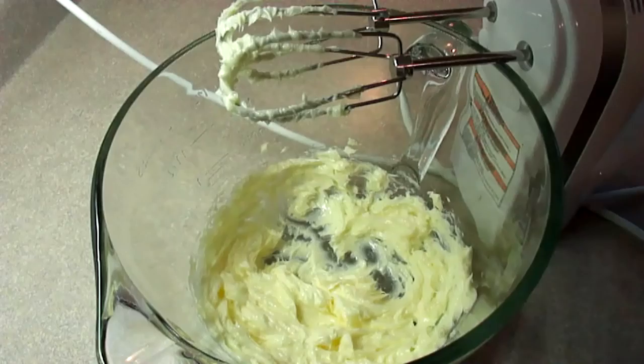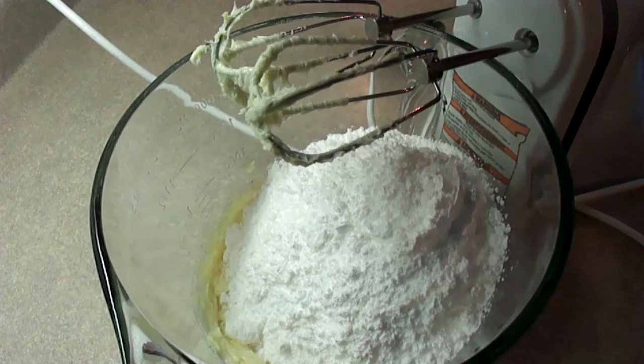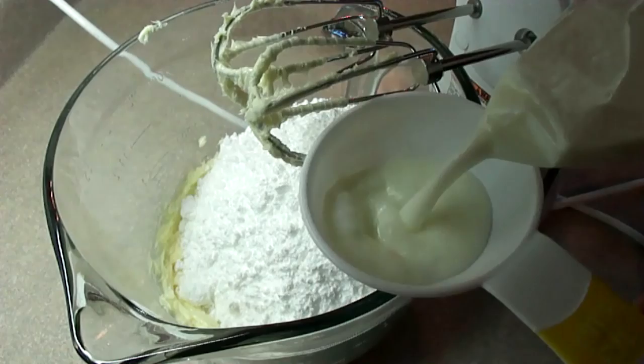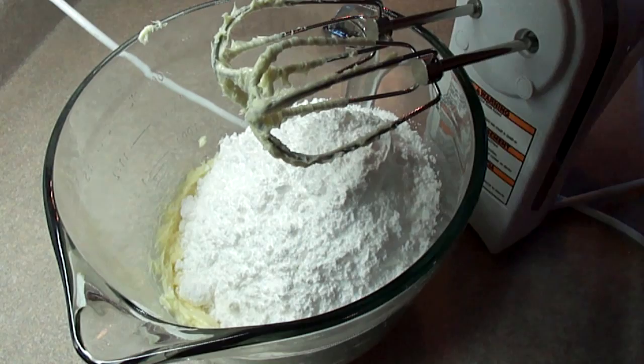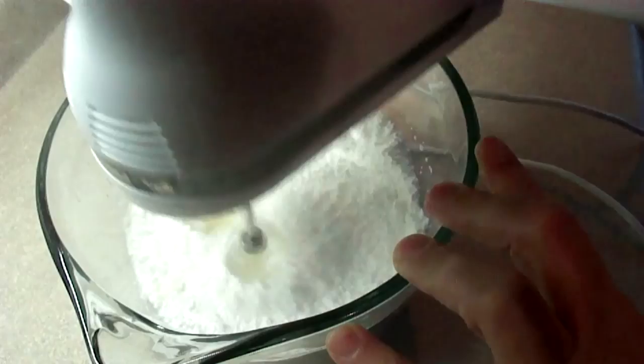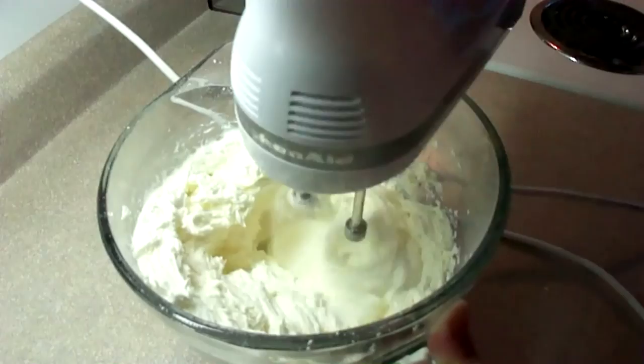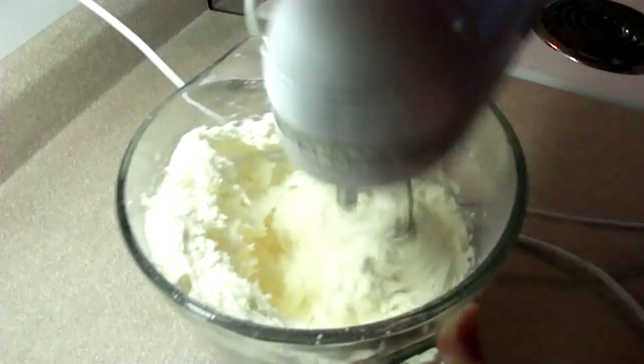Then I'm adding approximately four cups of powdered sugar — you can add it a little bit at a time if you don't have a big bowl. You'll also need about four tablespoons of cream or milk; I put in just almost a third of a cup or so, a little at a time. I'm used to making this frosting so I kind of don't follow an exact recipe. Once you start to blend, if it's a little too stiff, add more milk; if it's too runny, add more powdered sugar until you get a texture you like. I like to beat this frosting on high for at least five minutes so it gets nice and fluffy.